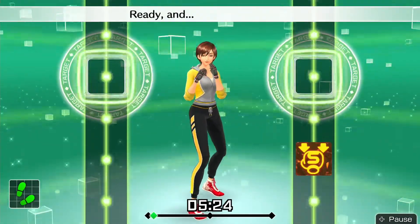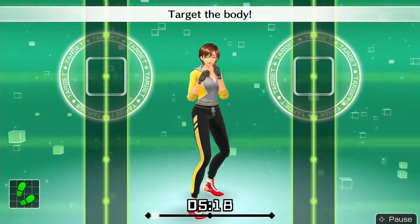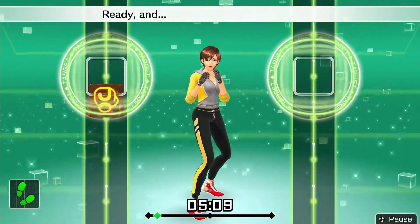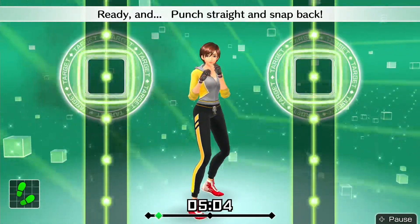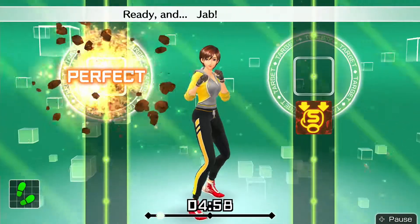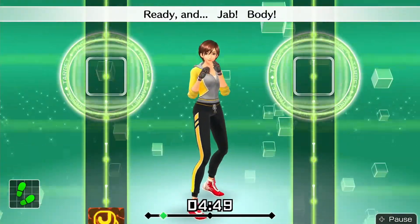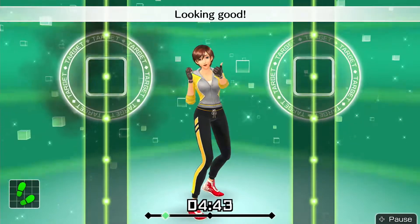Nice punch. Ready and aim for the body. Ready and target body. Ready and now let's do jabs. Ready and jab — perfect. Ready and keep your left hand straight. Ready and punch straight and snap back. Ready and next body straight. Ready and jab body straight. Ready and from top to bottom. Ready and jab body. Ready and now let's do body jabs. Ready and body jabs — looking good.